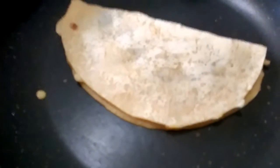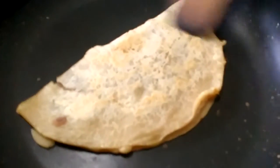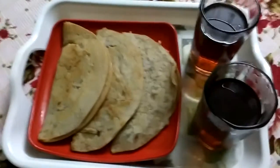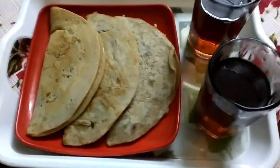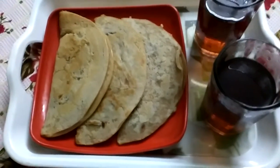We will cut the dough and put it in the pan. Now we are going to make a change here. I will try to make a change here.